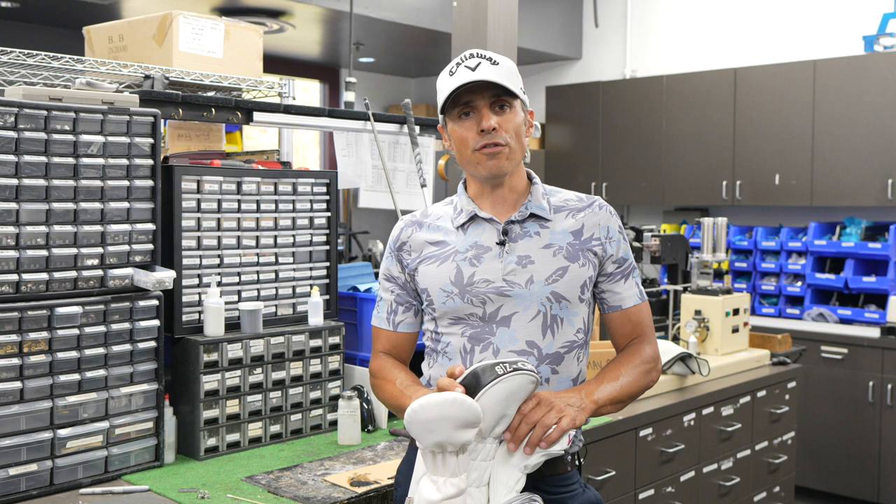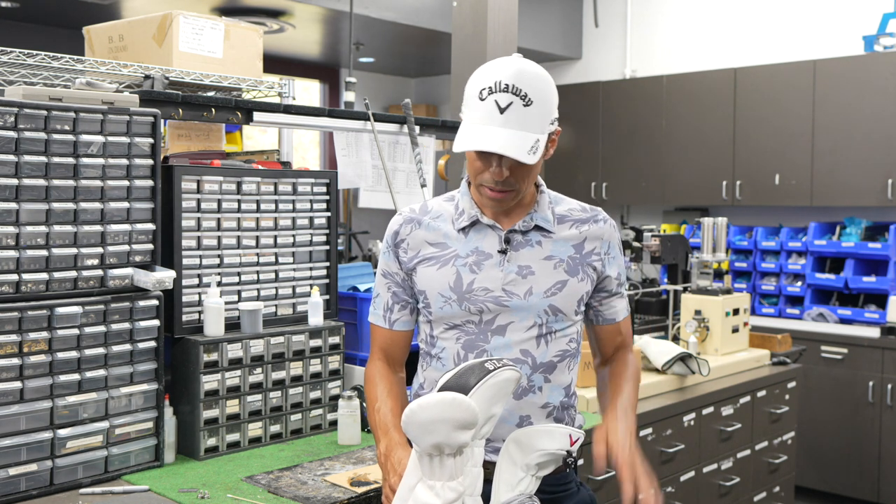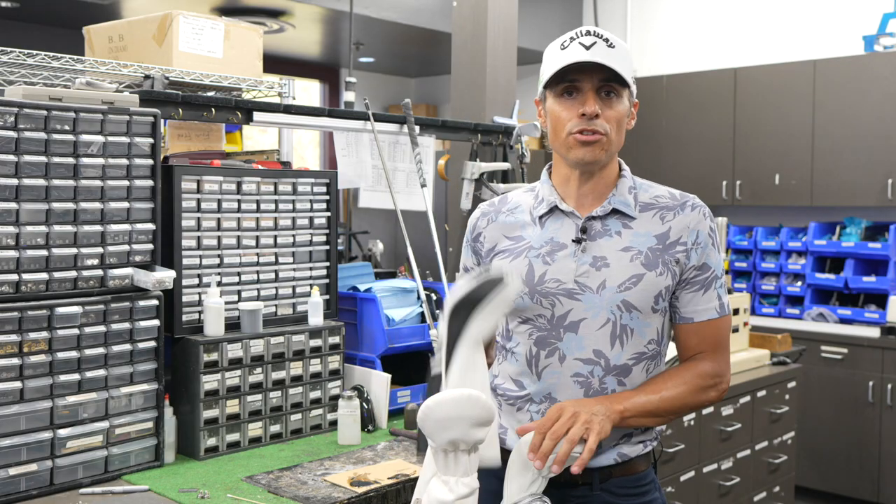I've always wanted to do just the full, like everything — what's in the bag: clubs, the whole special items, head covers, the whole thing. So let's just start with the driver.